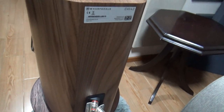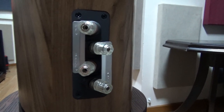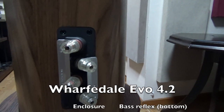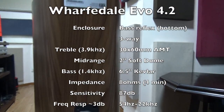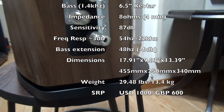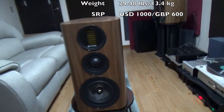At the back you have bi-ampable binding posts, and just in case you didn't notice, the positive terminals are on the left side, so that's kind of reversed from what you usually have. And then you have the rear port. It does look like a sealed unit, but the slot is actually at the bottom, hidden by the plinth. Overall, nicely done Wharfdale — they certainly look the part of more expensive speakers.